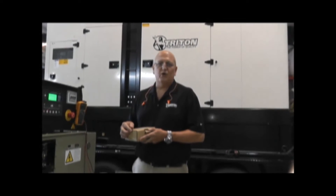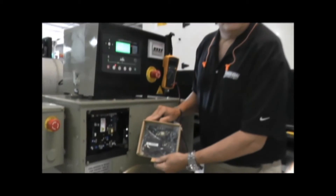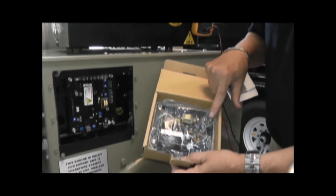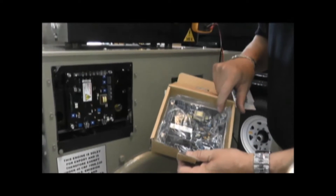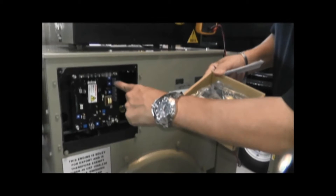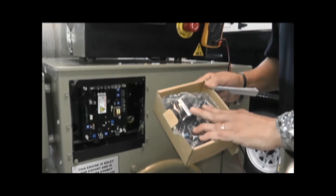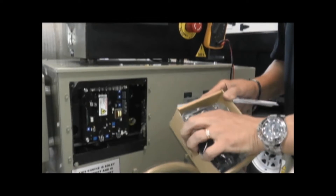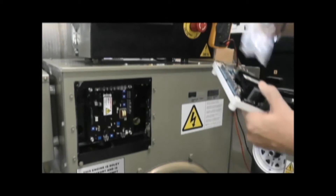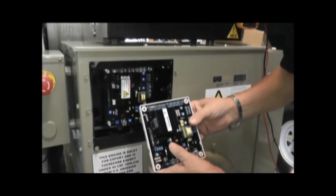I have a replacement voltage regulator. As you can see, it's identical to the original — same dimensions, same terminal points. What we're going to do is remove this from the box and then we have to check to make sure — there are several different jumpers on this board. Those are all specific to your product, so you have to take the factory regulator out of the box and do a comparison with the existing regulator to make sure that everything is in the same place.